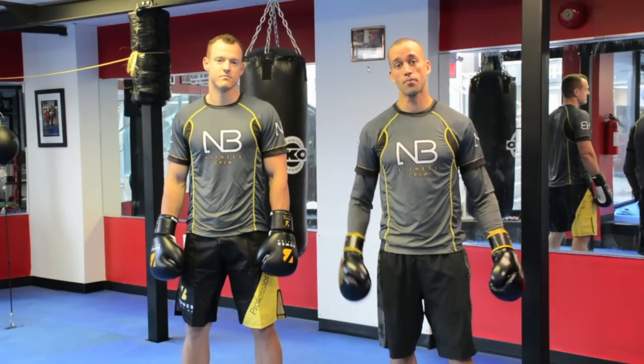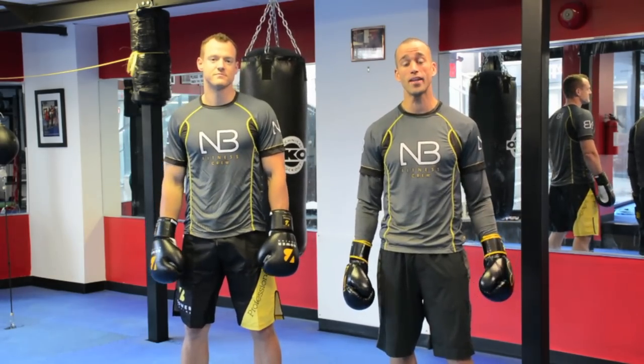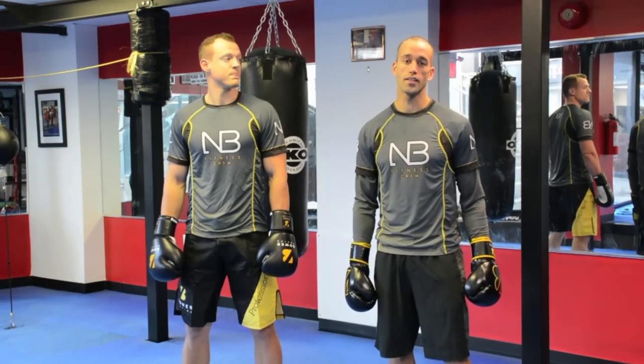What's up guys, it's Nate Power from Nate Power Fingers here with the Monster, Zach. And we're going to take you through a 20 minute heavy bag workout. So let's rip it and we'll see how you feel after this one.